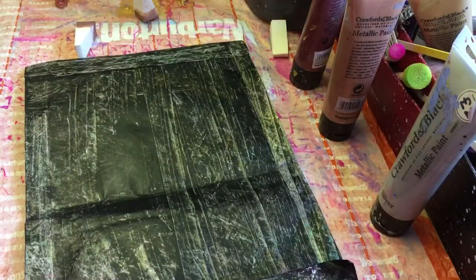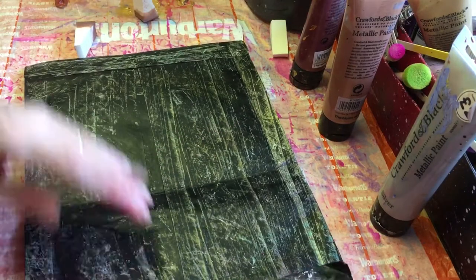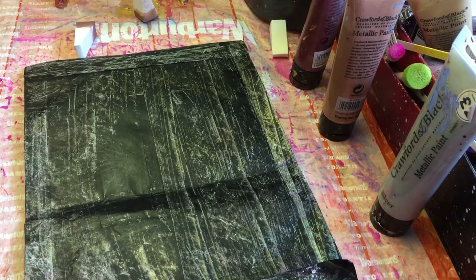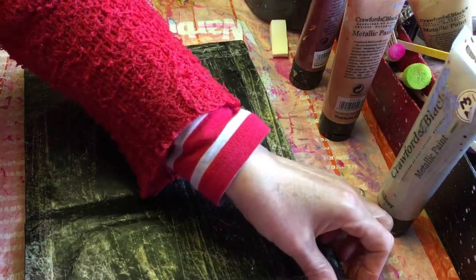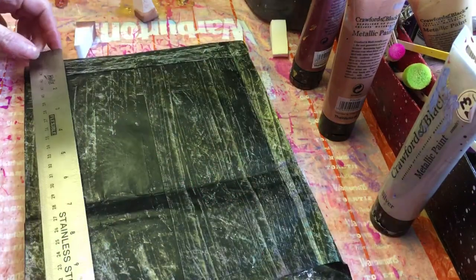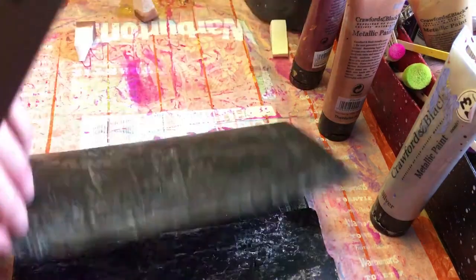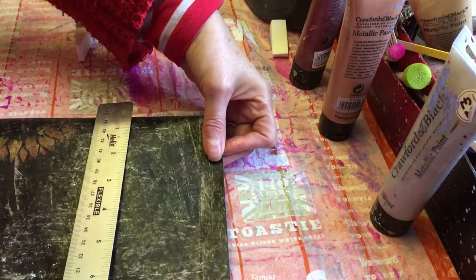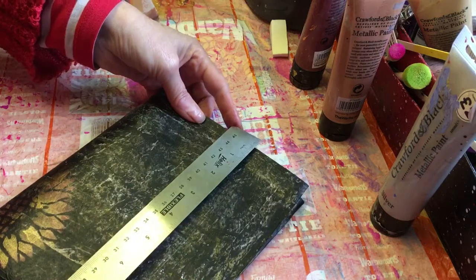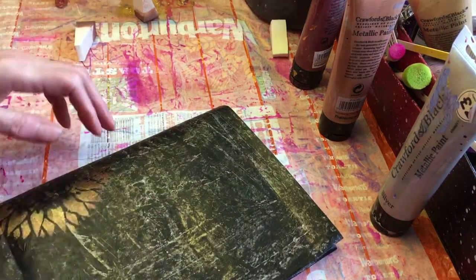I'm going to try and do some different colored ones because I just love using these Tyvek bags. Somebody had asked me what size the bags are — they are approximately nine inches by thirteen and a half inches, so when the book's made up it's going to be roughly six and a half by nine, and then however deep it is.